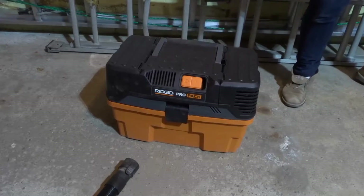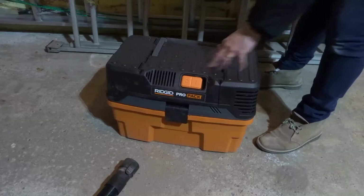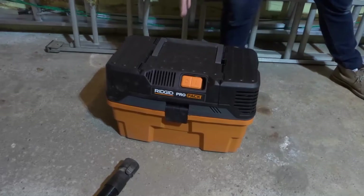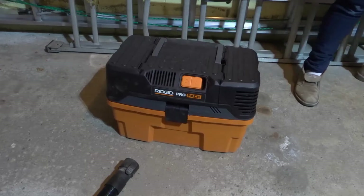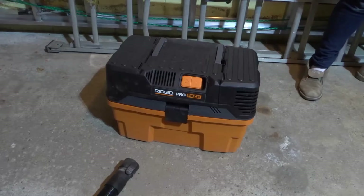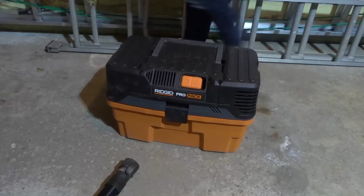Hey everybody! I'm here today to talk to you about a wet-dry vac, otherwise known as a shop vacuum. I'll specifically be answering the question of how does a wet-dry vac work, and I'll be going over an easy shop vac demonstration. Let's get right into the video.